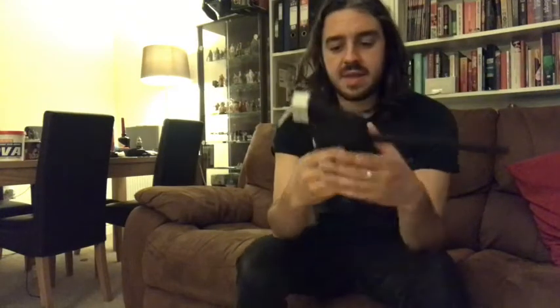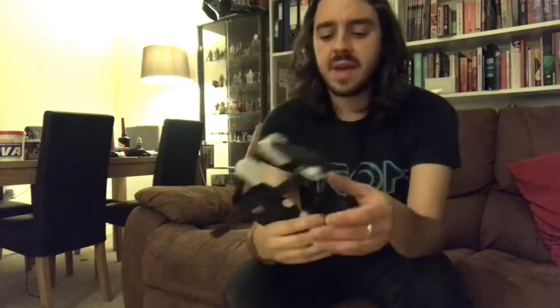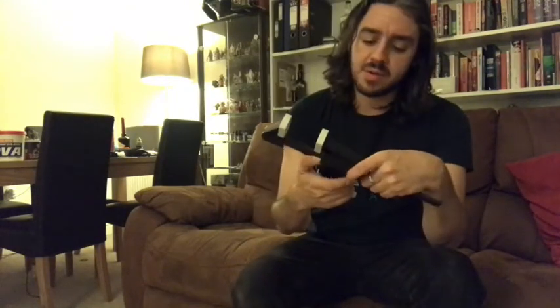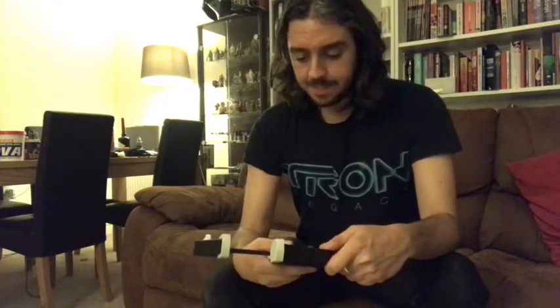First thing you're going to want are clamps. You can find them in the tools section where you'll find hammers and things. These are called G-clamps, I think - my particular one's called a Mac Allister clamp. They're sold in sets - you get four in a set, if I recall correctly - and they're not very expensive, but these are amazing, and I'll tell you why you'll need them soon.